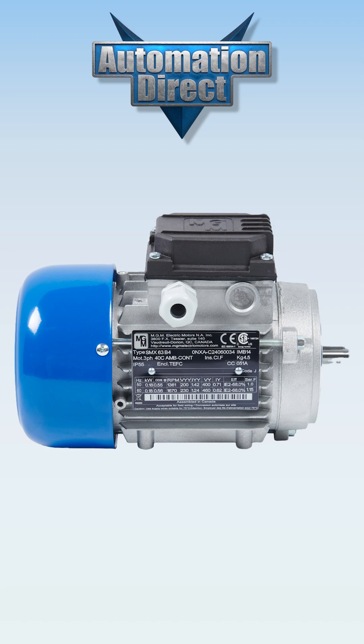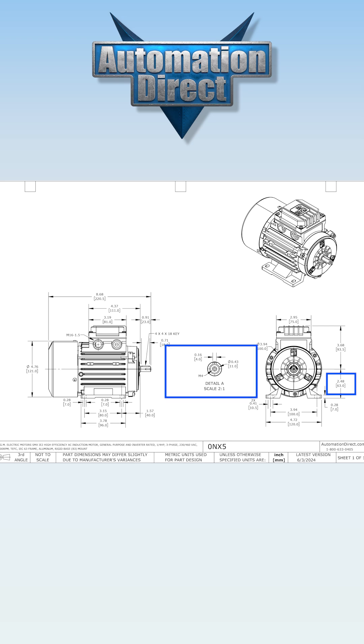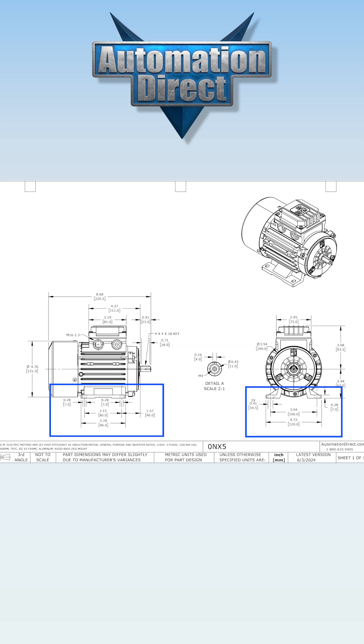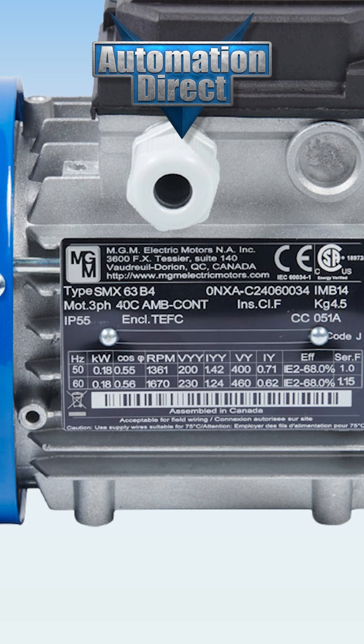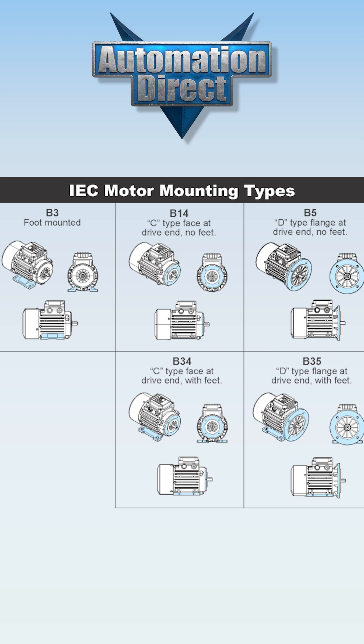On IEC motors, the frame size is very similar to a NEMA frame size, which tells us the height of the shaft, shaft diameter, and mounting dimensions in millimeters. The second component of IEC motor specifications is the mounting designation. Much like a C-face on a NEMA motor, this tells us the mounting options, such as B14 which designates a C-face, or B5 as a D-face.